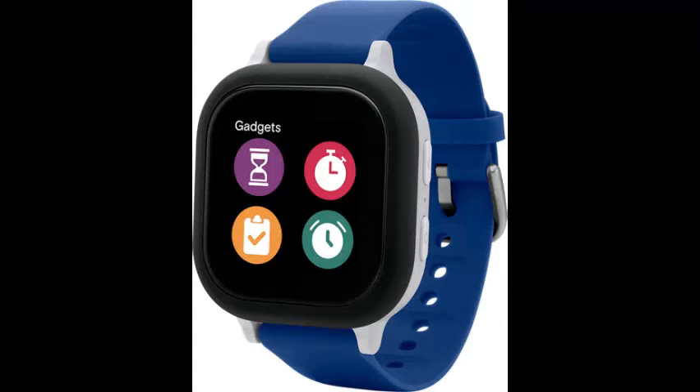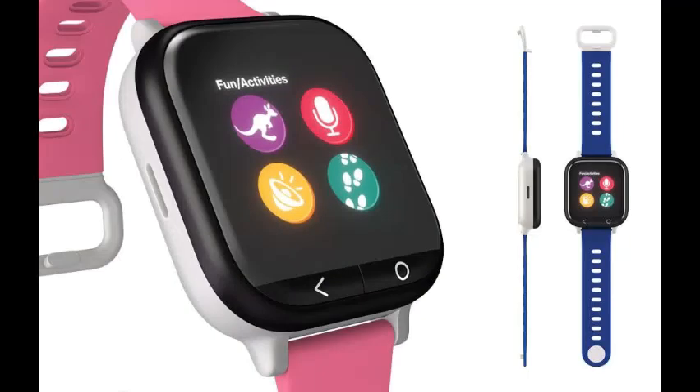It's basically like an Apple Watch but cheaper, and it's kind of for kids. You can use it to call your friends if you don't have a phone, or you can play games on it — there are some funny games and funny sounds you can play.